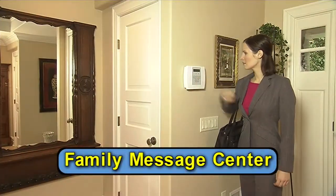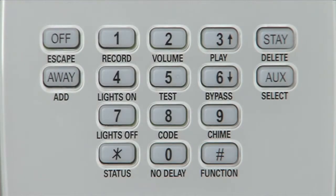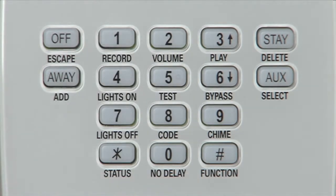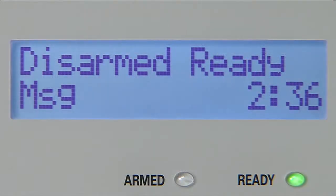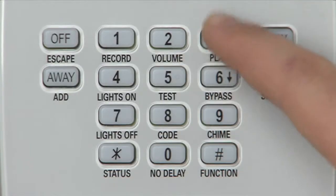Like a built-in family message center, where you can leave messages up to 20 seconds long. To record a message, simply press the function key and the record button and speak into the microphone: "Hey honey, I'm going to be working late tonight, but I'll see you when I get home. Love you. Bye." If you finish the message before 20 seconds is up, press the off key to stop recording. The message indicator tells you that a message is waiting. To play the message, press the function key and the play button.